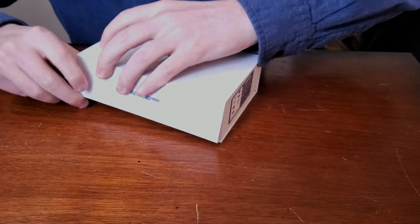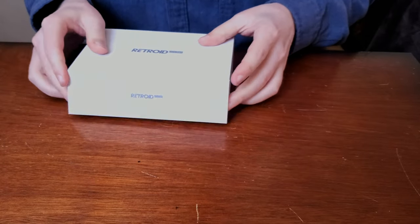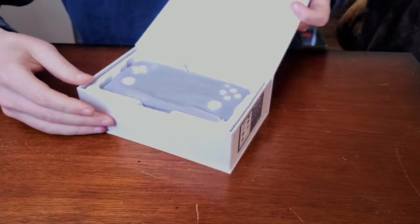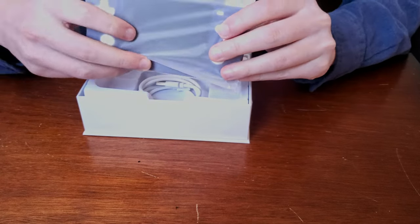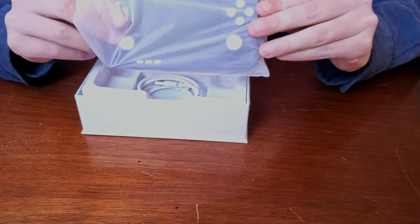How does this thing work? Oh yeah, a little magnet. Fancy, love it. And here she is, wrapped in plastic in all her glory — the Retroid Pocket 2S.